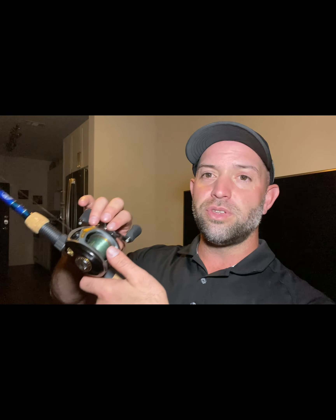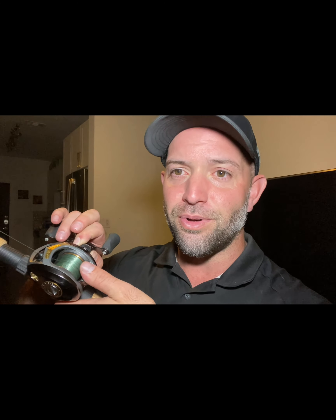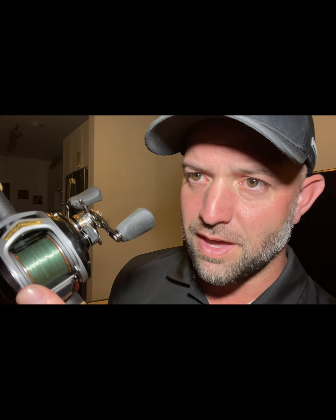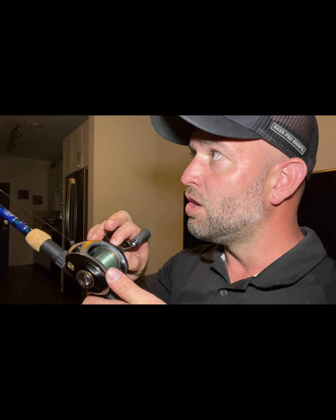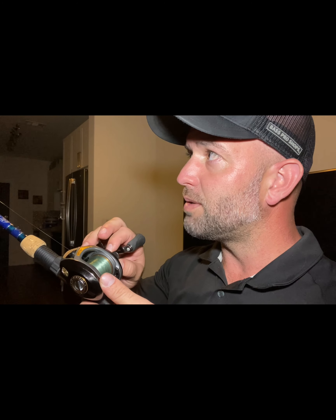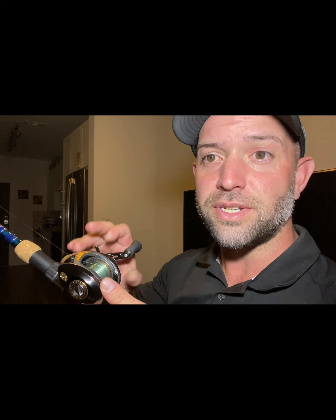If you do not have a dual braking system, this is where you're going to start. You're going to tighten this knob all the way down so that when you press the button, the spool doesn't move at all. Now, yes, we are going to slowly loosen this up. How we're going to do that is loosen up until the bait starts falling, then start tightening back up just a tad — tighten it back up just until the bait stops falling. This is where we're going to start.